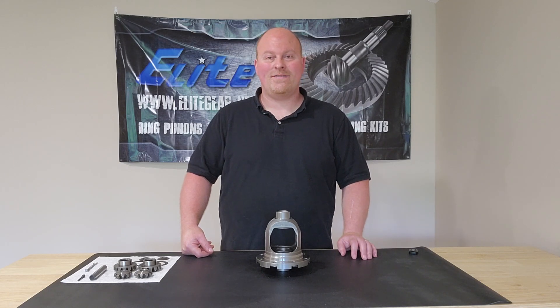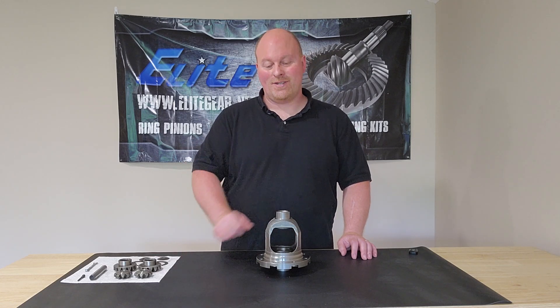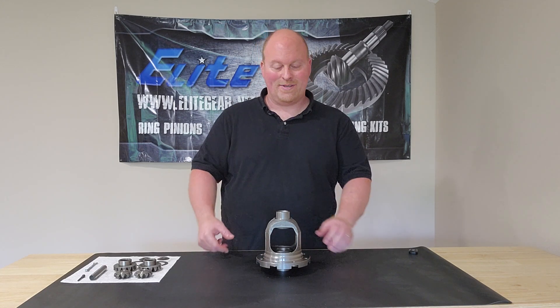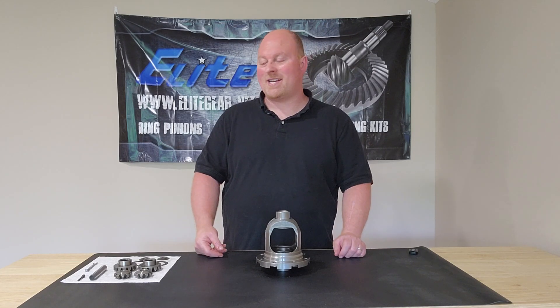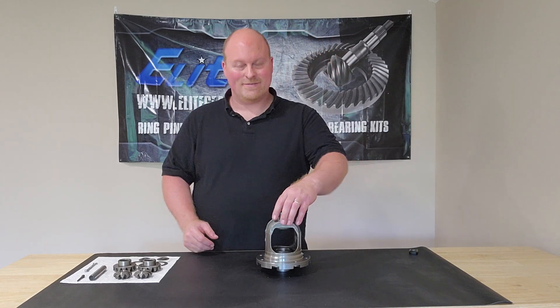Hi, I'm Ron from Ron's Machining Service. Today I want to go over open carrier case, spider gears, and how to install them. You can actually do this outside of the vehicle if you're just building a new carrier, or if you have blown out spider gears and you're replacing them in your vehicle — same concept applies. You can do it the exact same way with only your vehicle being up.